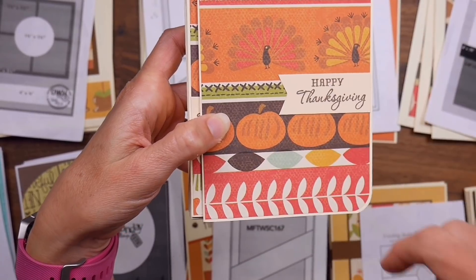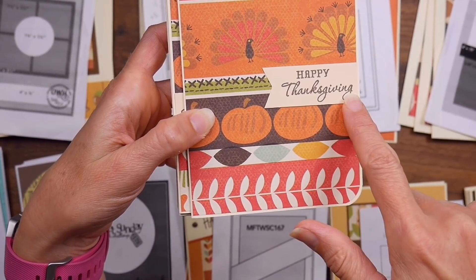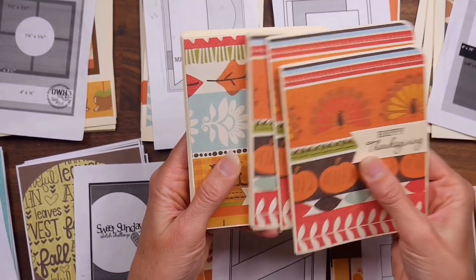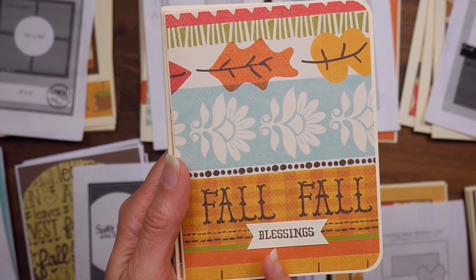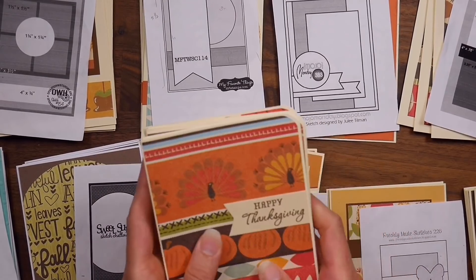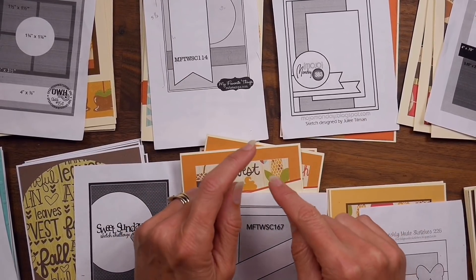I knew I wanted to make some note card-style cards with it and just keep them simple. I started by cutting those three sheets down to be card mats, rounded the edges, and added a sentiment. The ones with turkeys got 'Happy Thanksgiving,' some just say 'fall' on the border, and I added a 'blessings' sentiment underneath so it almost reads 'fall blessings.' I kept these really simple — it was a good place to start.